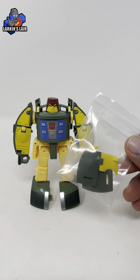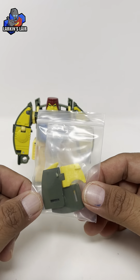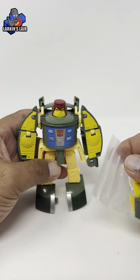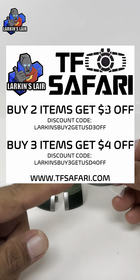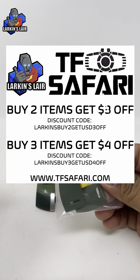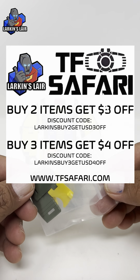Hello everybody, welcome to my channel. Today's video I'll be reviewing the Superman Studios SPS-13 upgrade kit for Legacy Velocitron Cosmos. Special thanks to TF Safari for providing this kit for me to review. I'll put a link in the description below where you can find this kit along with a coupon code for a discount.